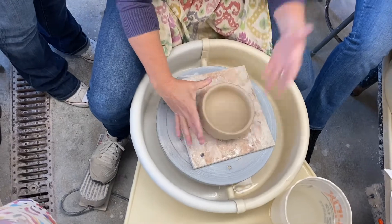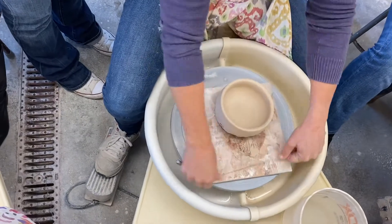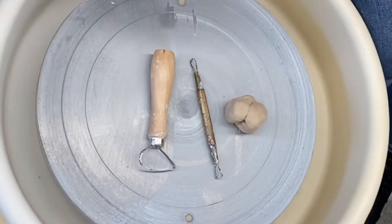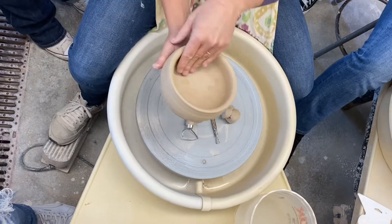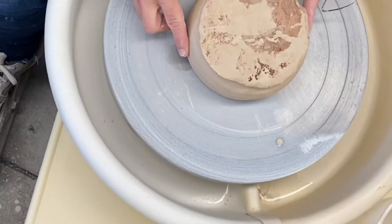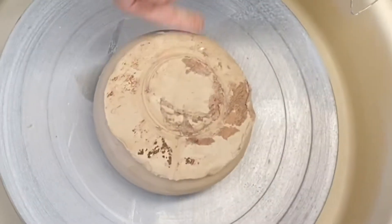Trimming a bowl isn't that much different from trimming a cup. You just want to make sure your piece is still leather hard. If it's stuck to the wear board, chop it off with the wire tool and make sure you have the right tools and you're ready to go. I can't over-stress the importance of feeling the thickness of the bottom of your piece before you trim — have an idea of where the thin spots and thick spots are, because it's a real bummer when you trim through the bottom of your piece.